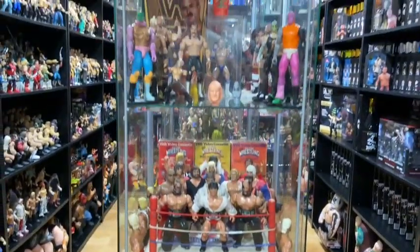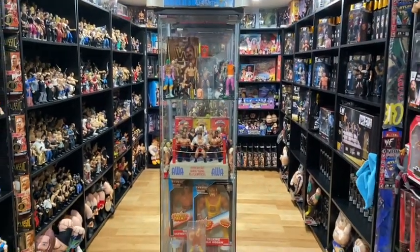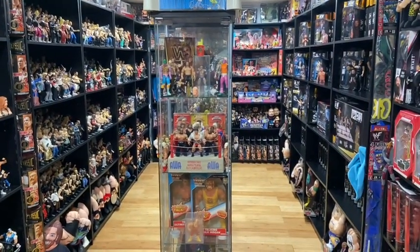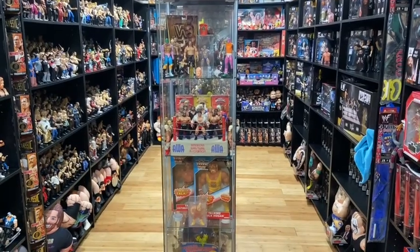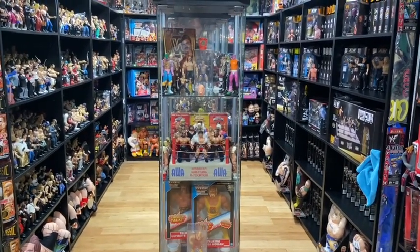What's up guys, welcome back to the Fig Heel YouTube channel. Today we're going to be doing Unboxamania 30, where we blindly grab out elites, basics, Funkos, and we unbox them. Stay tuned.